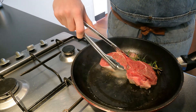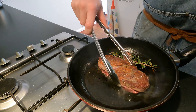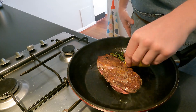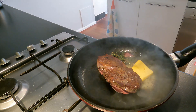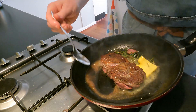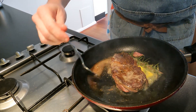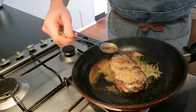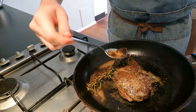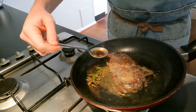Now it's time to flip my steak over. You're going to see that it's nice and brown and has a crust on the side you just cooked — that is perfect, exactly how you want it. Now you're going to add your butter, let that melt, and as it does you're going to get a spoon and baste your steak. You're getting all that flavour from the garlic, you're getting all that flavour from the rosemary, and you're putting it straight through your steak.